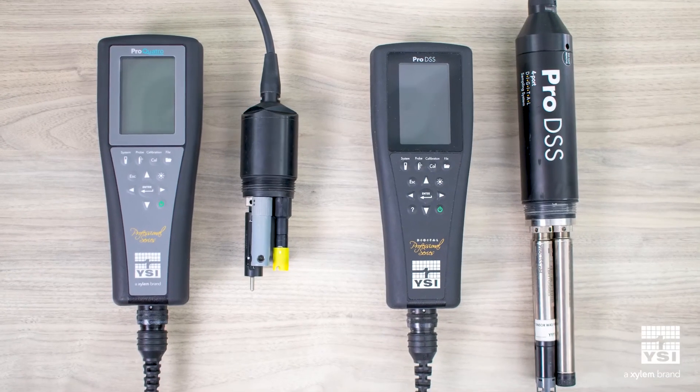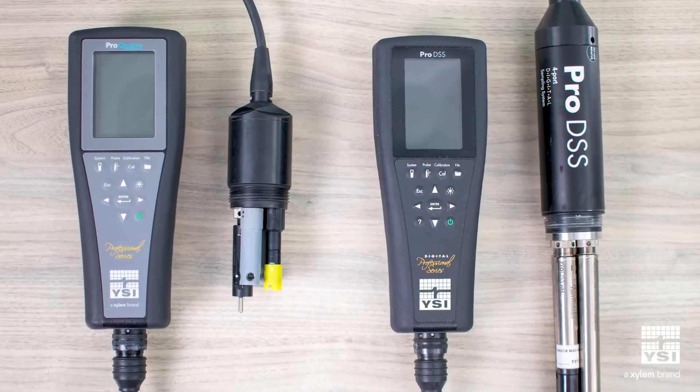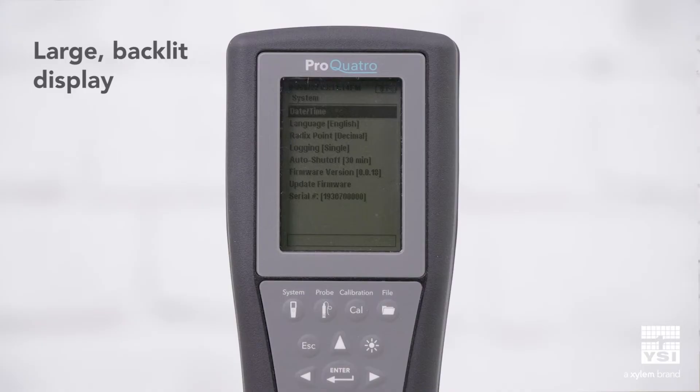These handhelds are easy to operate with a menu-driven interface and convenient keypad to quickly navigate the most common features. Readings can be easily viewed on the large backlit display screen, even while wearing polarized glasses.